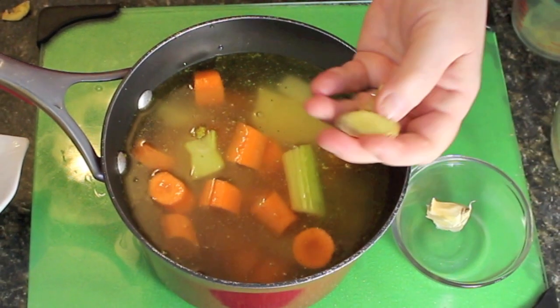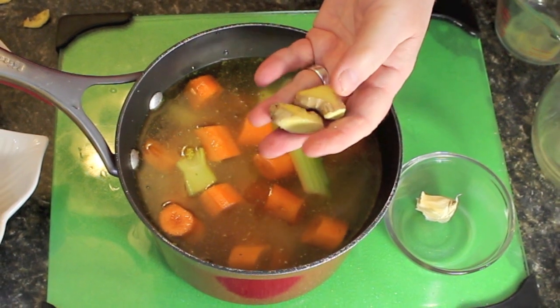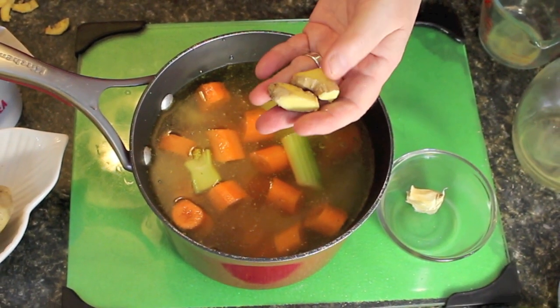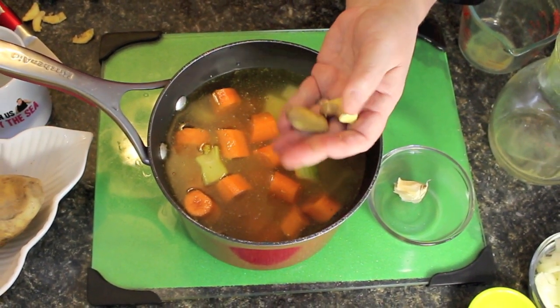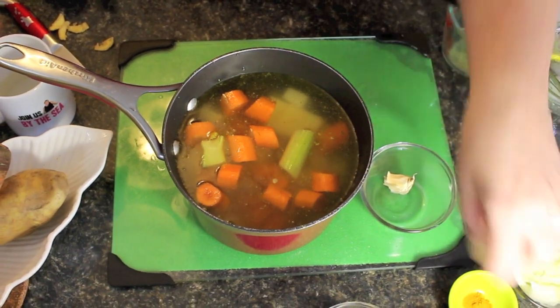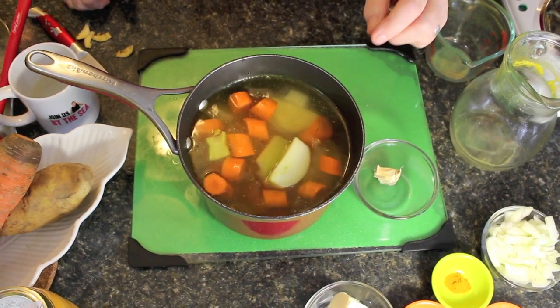I'm also going to be putting in a chunk of ginger — I've got two chunks here, each about the size of a quarter or loonie here in Newfoundland and Labrador. Just roughly peel it; you don't need to take all the peel off. Toss that into the boiler, and as well a wedge of onion. Toss that in there too.